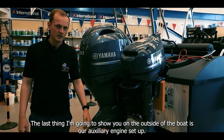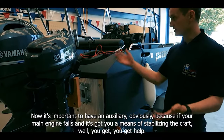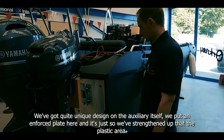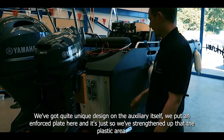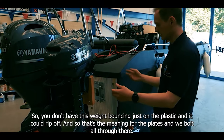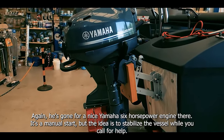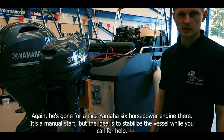The last thing I'm going to show you on the outside of the boat is our auxiliary engine setup. It's important to have an auxiliary because if your main engine fails it gives you a means of stabilising the craft while you get help. We've got quite a unique design — we put an enforced plate here to strengthen up the plastic area so you don't have this weight bouncing just on the plastic. He's gone for a Yamaha six horsepower manual-start engine, and the idea is to stabilise the vessel while you call for help.